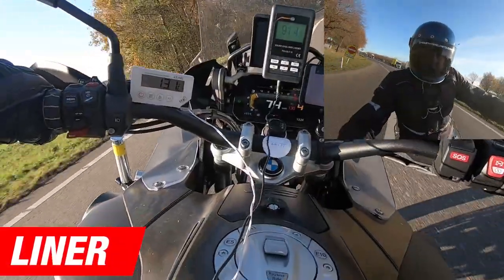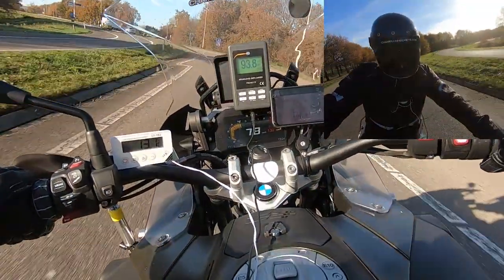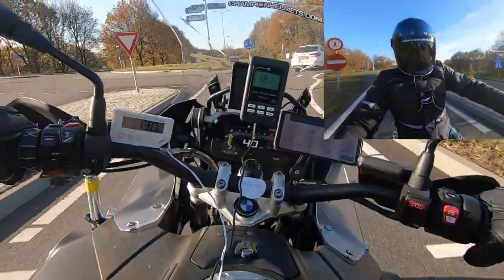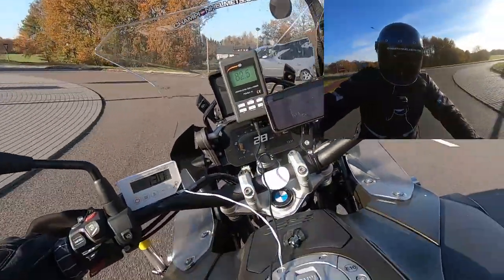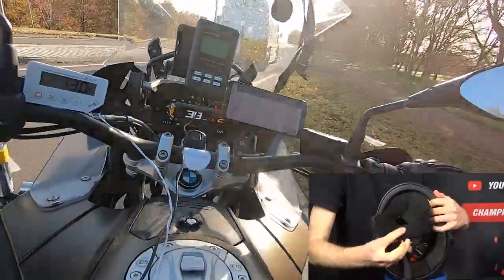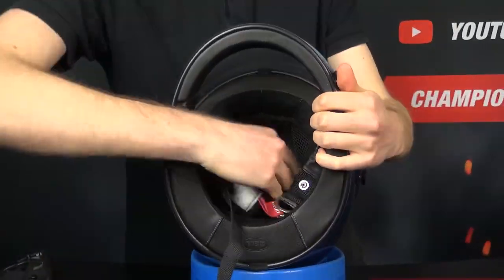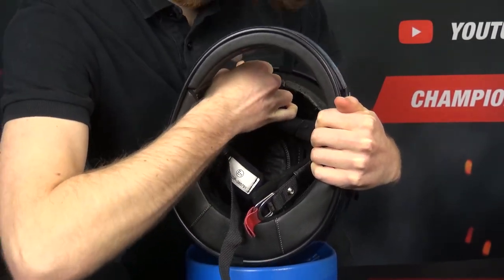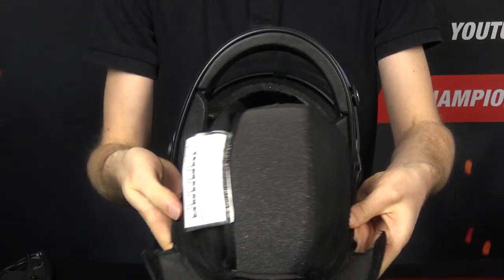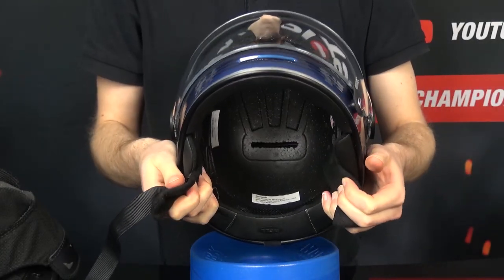The interior of the Bell Bullet features a full genuine leather lining for that premium retro look and feel. The entire interior is removable, washable, and antibacterial. The cheek pads are contoured for comfort, and the helmet uses a padded leather double D-ring closure system. Removing the interior is easy — cheek pads snap out on either side, and the liner is held in by snaps at the back and a slide insert at the forehead. With the interior out, you can see EPS grooves running from the four inlets to the exhaust. The helmet also includes integrated speaker pockets, a nice feature often missing in retro helmets except for the Arai Concept X.